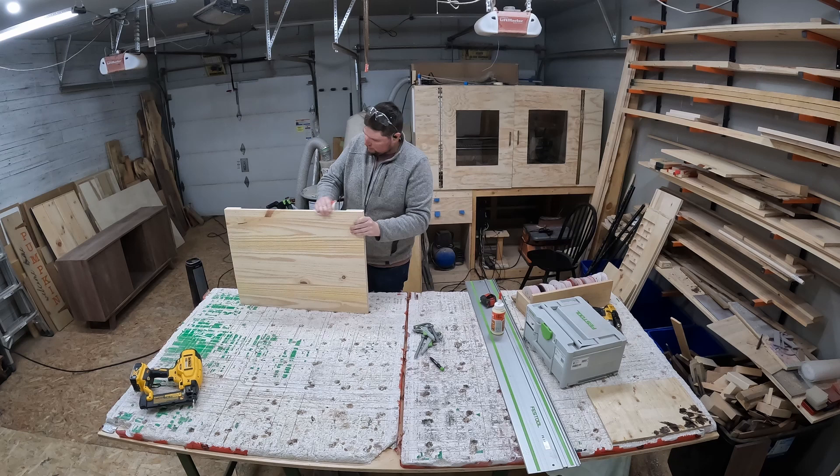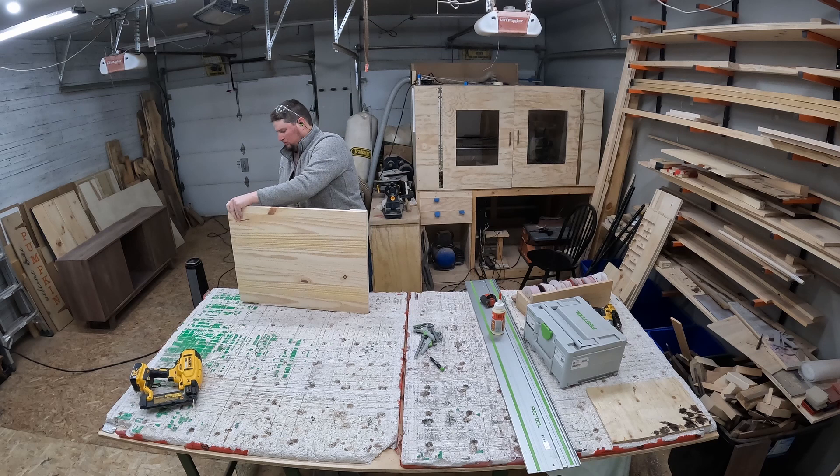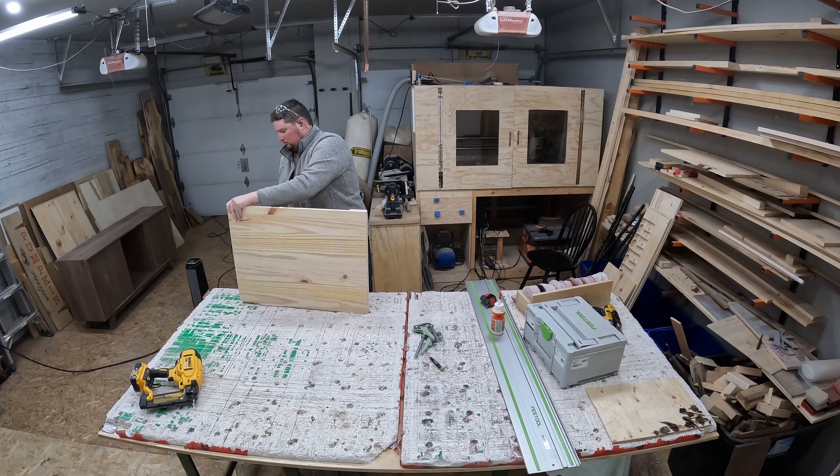It's off to my wife — she's going to paint it, hand paint all the lettering, the date, and the crest around the outside of everything.